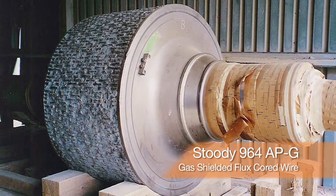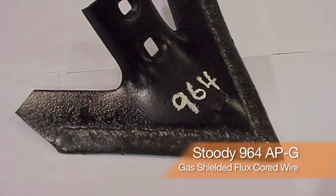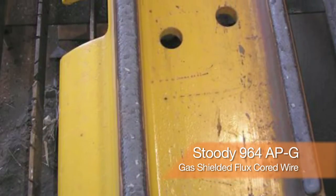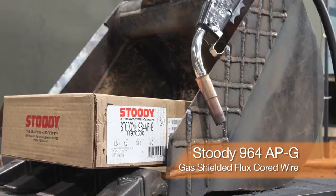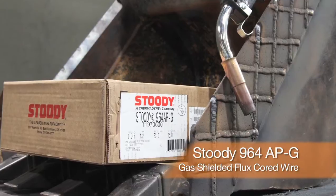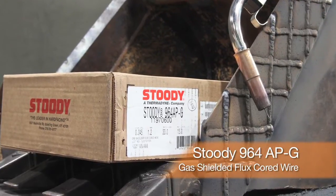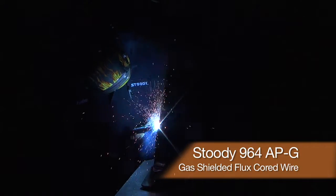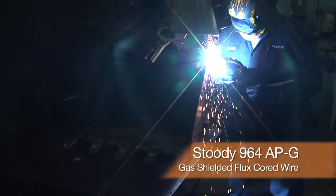The cost of removing the part and taking it to a positioner, putting the part in the flat position — most of today's hard-facing wires have to be run in the flat position. Studi 964 APG can be run in vertical, overhead, or any position, and has a hardness of 64 and the best wear resistance of any all-position wire.